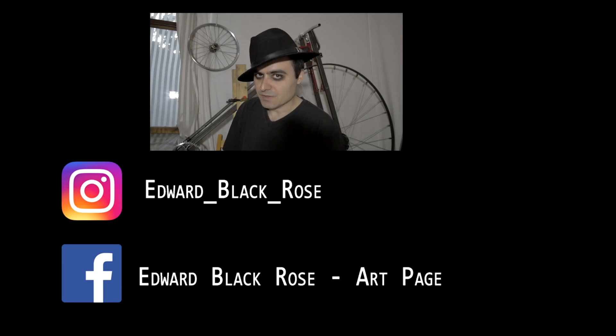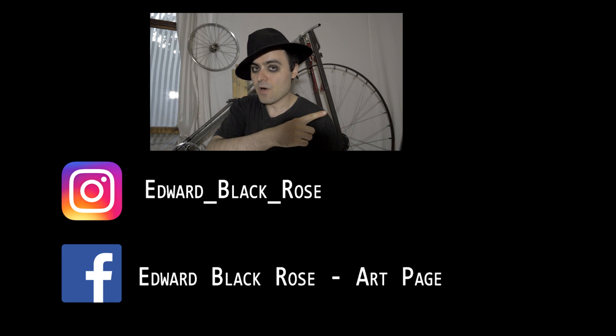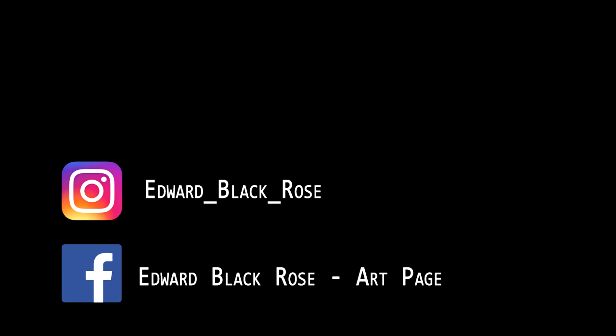Thank you very much for watching. Don't forget to subscribe and click here for more videos. See you next time. Bye.